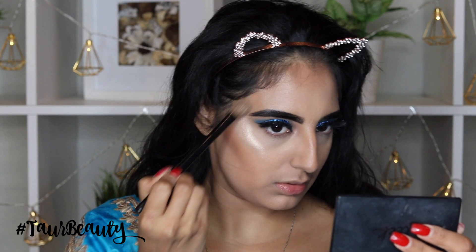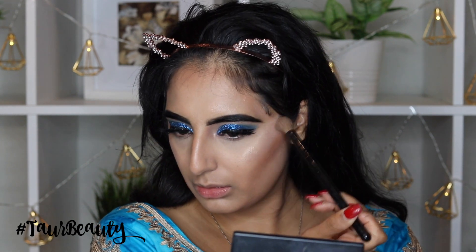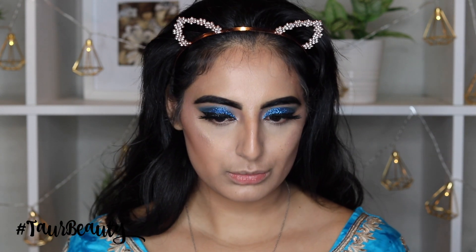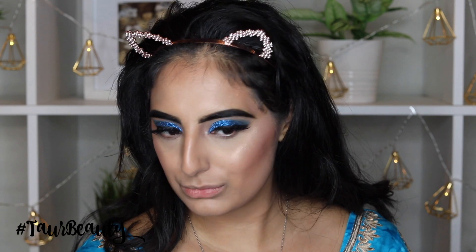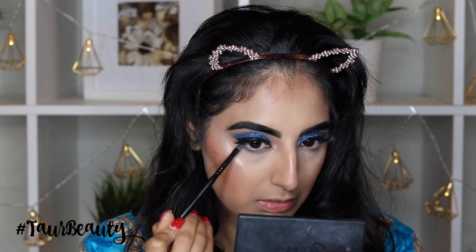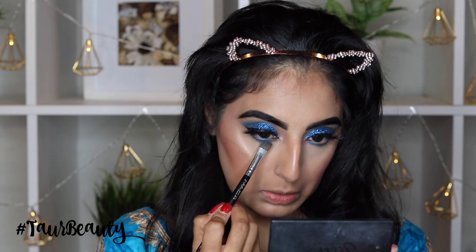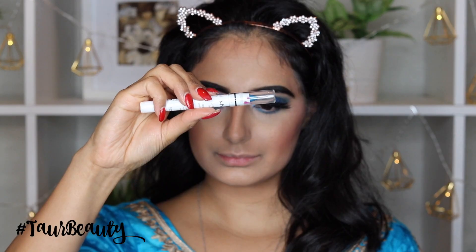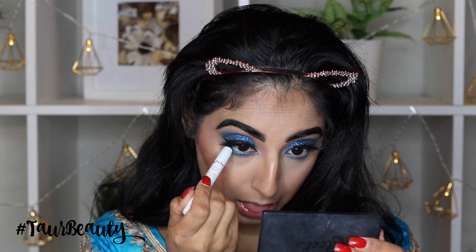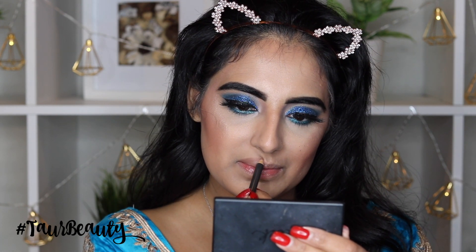Then I'm just going to spray my entire face with the Urban Decay All Nighter and then go in and apply my highlighter — I'm applying the Becca Opal Highlighter. I haven't used this in such a long while and I forgot how amazing this was. Then I'm just taking a blush from my BH Cosmetics palette and applying this in the middle of my highlight and my contour. And then I am going to take some of that same dark blue colour from the Makeup Revolution palette and apply this in the bottom lash line just underneath on my bottom lashes and blend this out. Then I'm taking this turquoise colour from NYX — this is one of their big jumbo glitter pencils — and applying this in my lower waterline, which will really make my eyes pop and look all nice and turquoise.